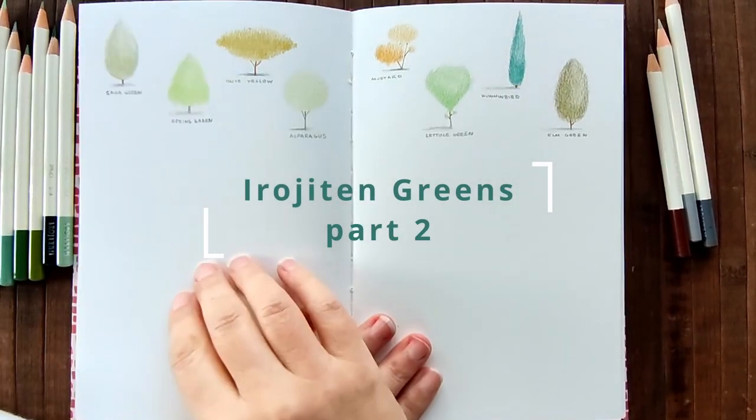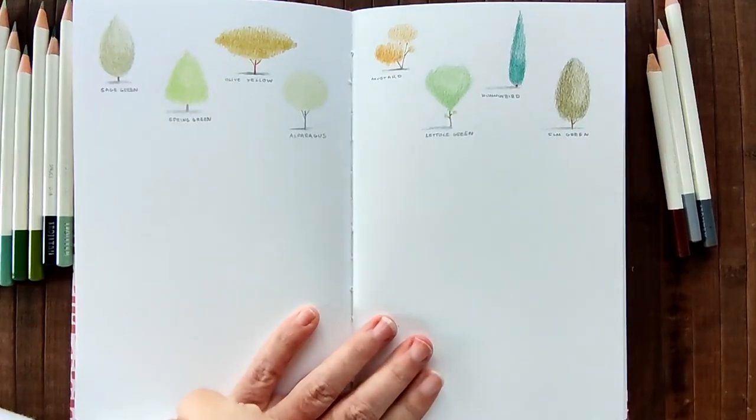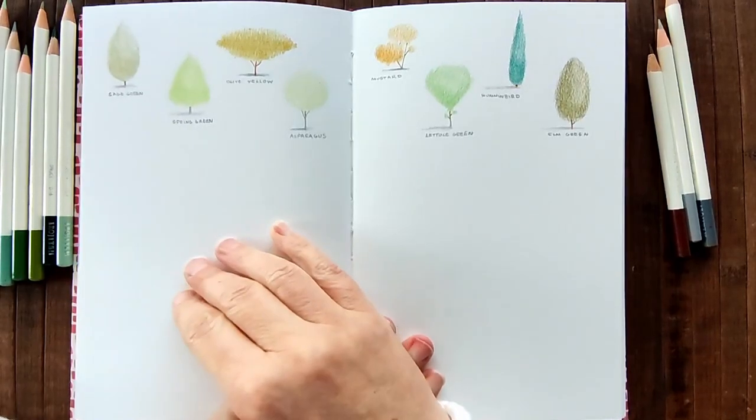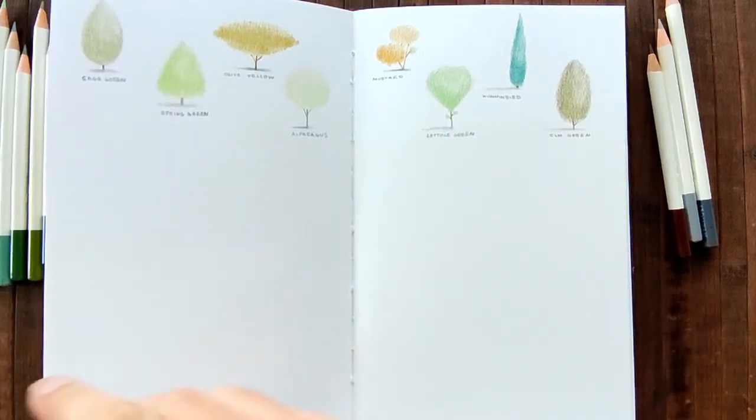I'm back. I've just written all the names down. I hope you can read my writing - I apologize for it being so tiny. And I'm going to move on to the second line of trees.